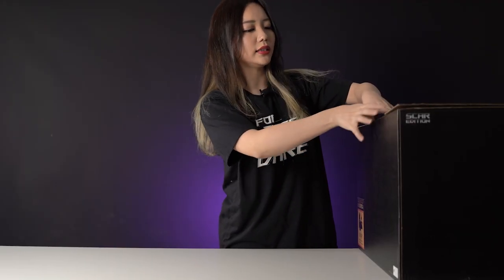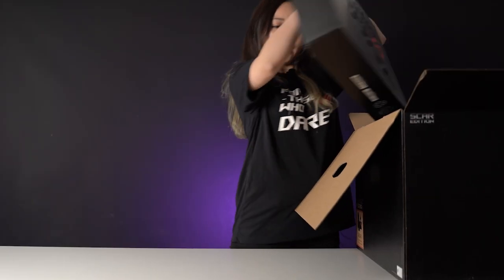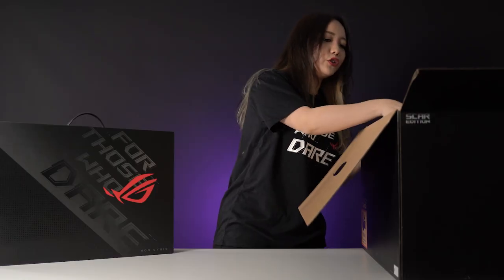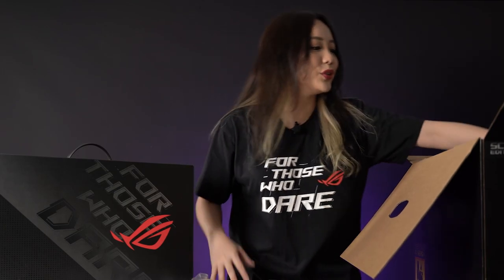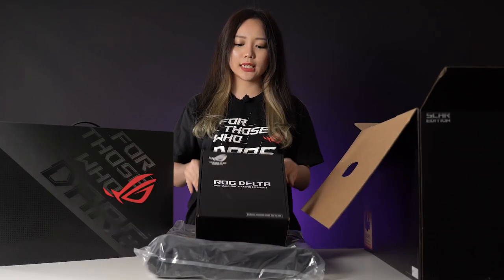Now I'm going to unbox the Scar 17. You'll have the laptop in the box, of course, an ROG backpack, and we also have an extra perk in the box which is the ROG Delta Cloud Deck Gaming Headset. We reviewed this before and it's a really good headset — I'll leave a link in the description box if you want to know more about this.